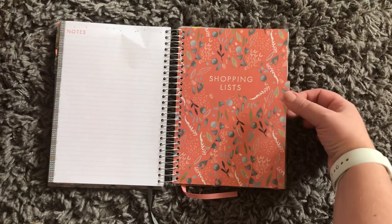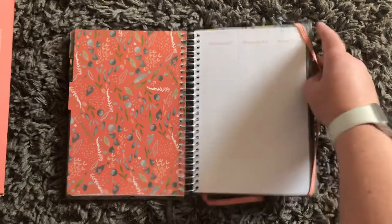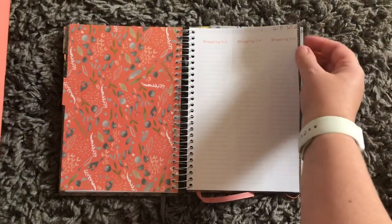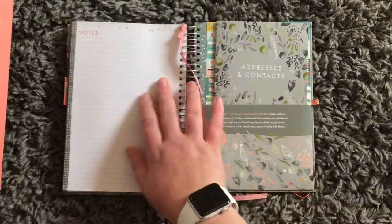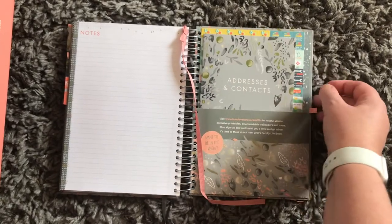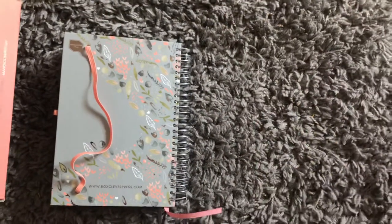We've got shopping lists, and I really really like these because they're tear-away. So that is cool — we've got all of those. Then in the back you've got stickers and address contents in a little pocket, and then another ribbon. How awesome is that!